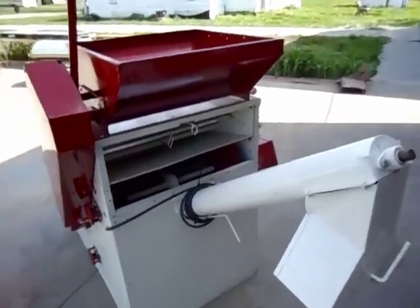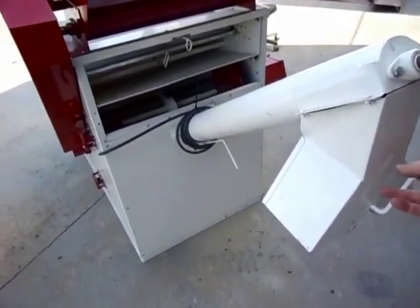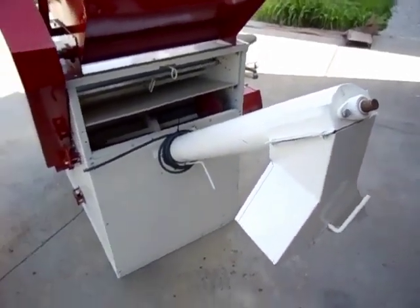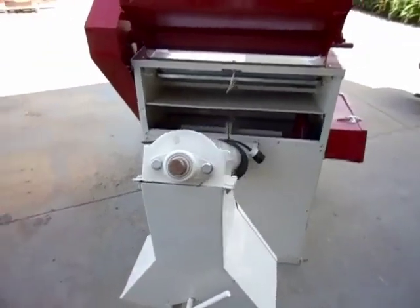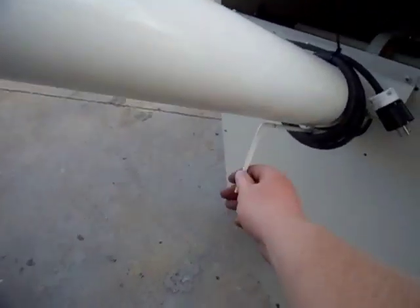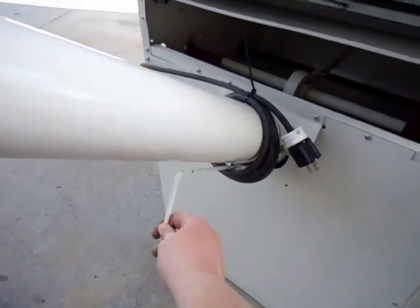We also have the four-inch sacking auger with a two-way splitter. When you want to change products or varieties, you have the slide gate here that cleans out the bottom of the auger onto the floor.